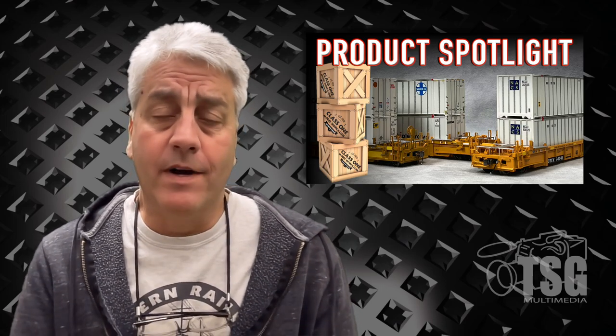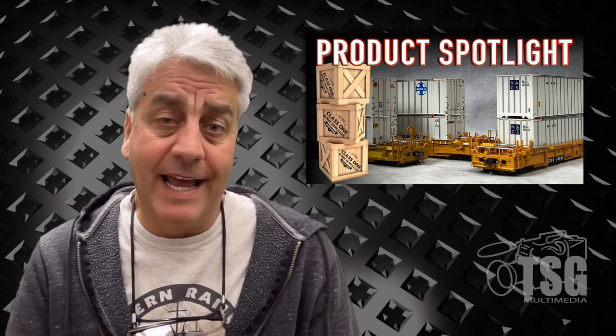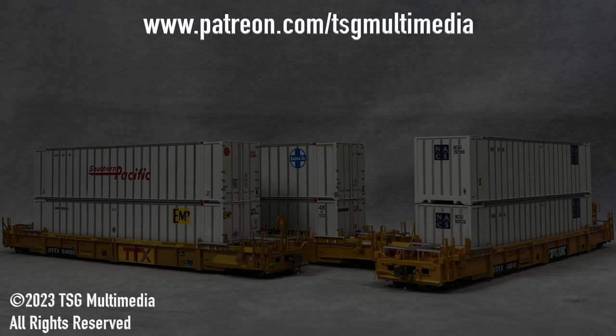Every so often a model release comes along and just really blows me away — that's what these well cars did. I can't get over the level of detail they've managed to fit into these cars. On their website it says no detail has been overlooked, and I believe it. I had pictures of these cars sitting on my desk and thought they looked real, like a prototype sitting on my desk. That's how good they are. I can't wait to see what Class 1 Model Works comes out with next.